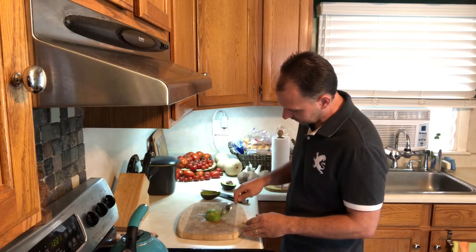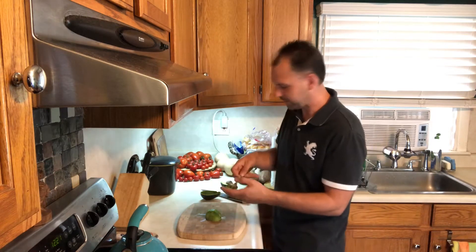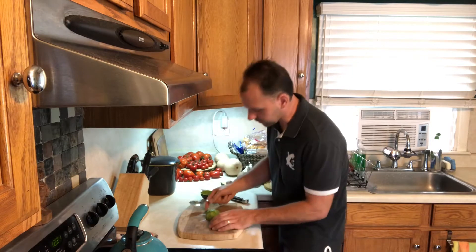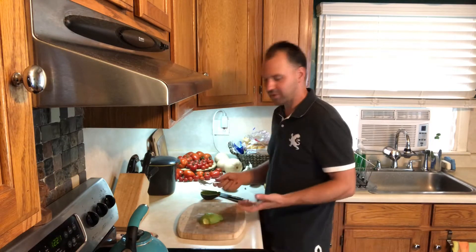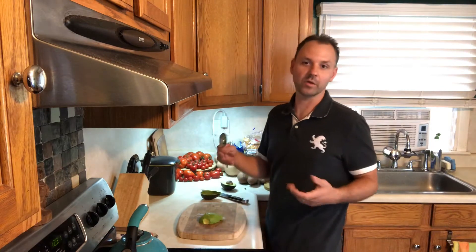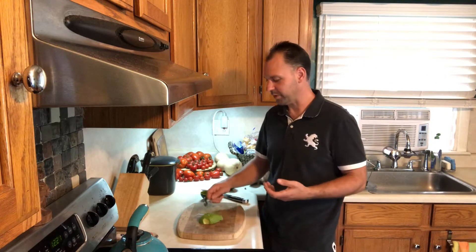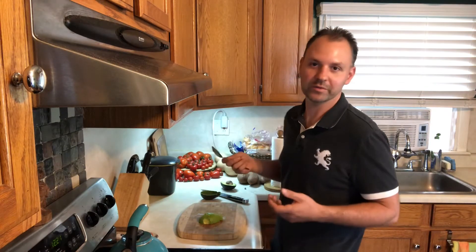Any little brown spots I see I'm just gonna scrape down into it and discard. This is a perfect avocado so I didn't have to scrape much off, but sometimes if they get a little overripe there's gonna be brown spots all over the back and you'll want to scrape away as much as you can with the spoon.